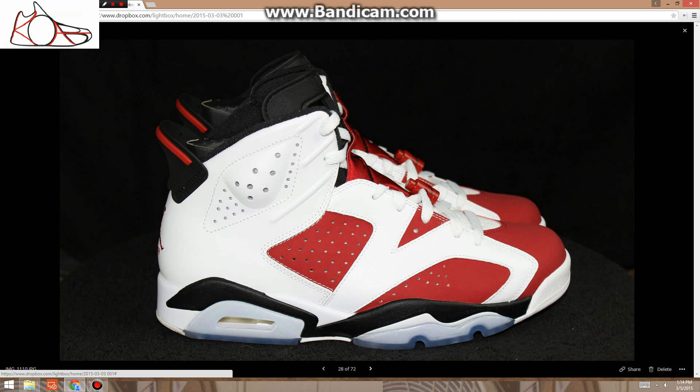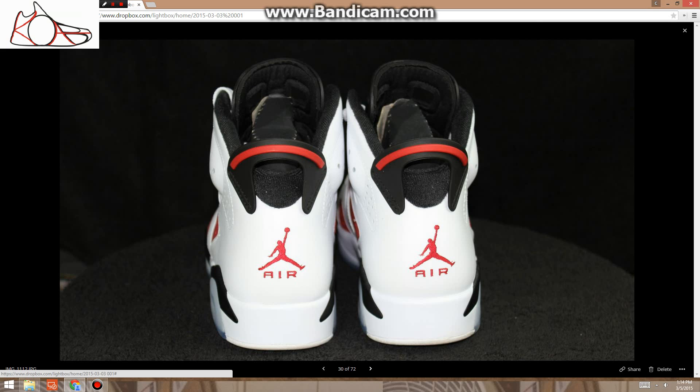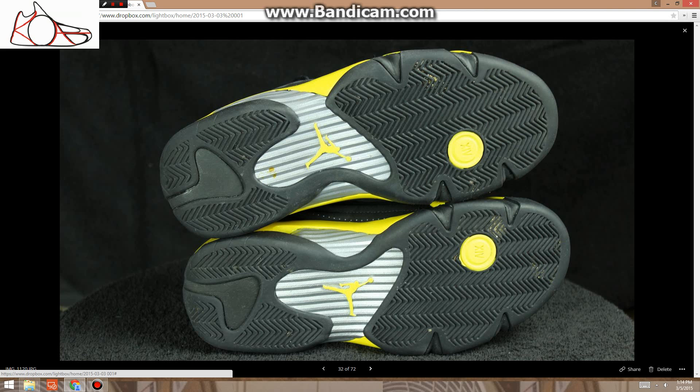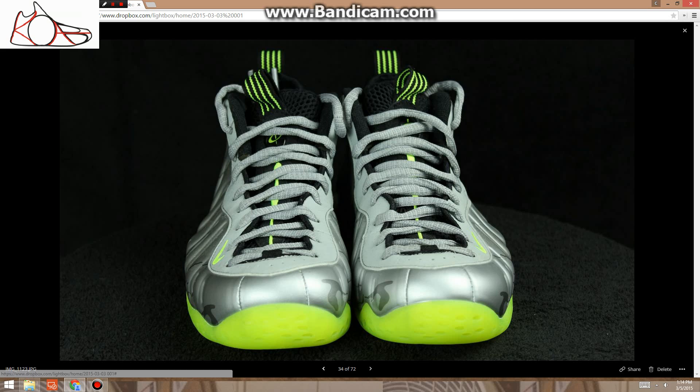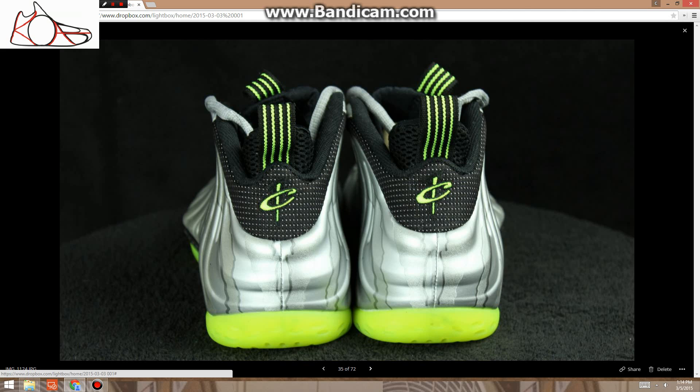This was actually my personal pair — I wore these one time to an NA meeting, so I wore them for about an hour. These are size 10, $195. Basically deadstock, worn one time, no flaws whatsoever.